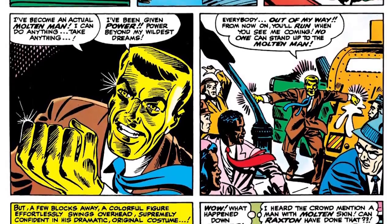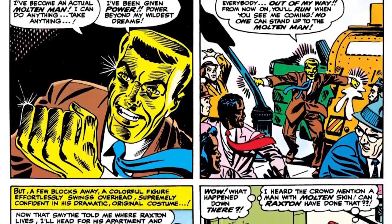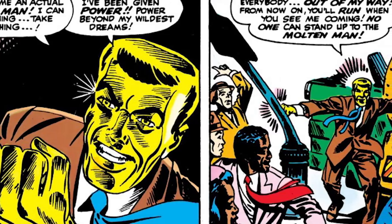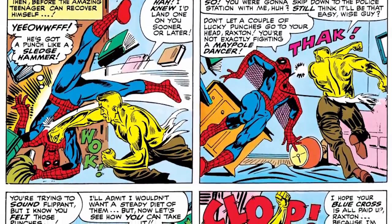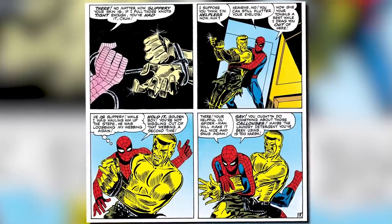And then he proceeds to flip the car. He then says, I've become an actual Molten Man. I could do anything, take anything. I have been given the power beyond my wildest dreams. Everybody out of my way. From now on, you'll run when you see me coming. No one could stand up to the Molten Man. And thus Molten Man was born. But of course, by the end of the issue, Spider-Man ties him up and leaves him for the police.